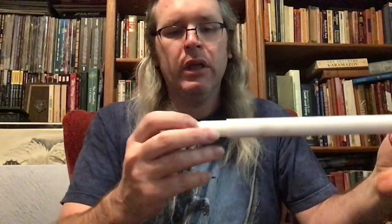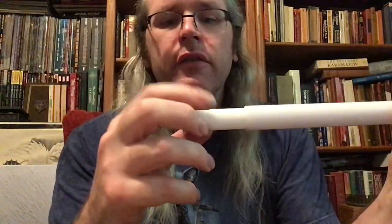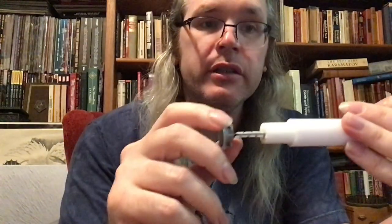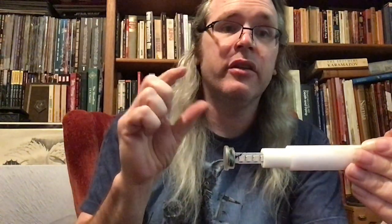This one is also made by Bendu Armory, so it's got the internal diffusion sleeve, the foam, and inside that is the strip directly soldered to the board. This is a KR strip, and you're going to notice one thing about it: in terms of width, it is thinner than the regular one I showed you previously, but it is still wider than the budget one I showed you first.